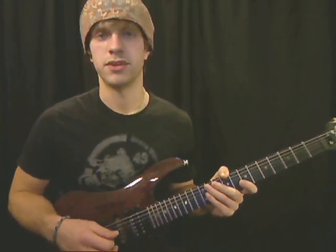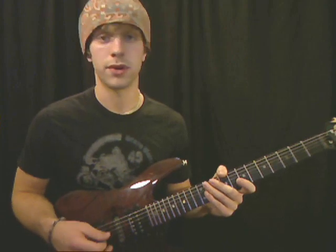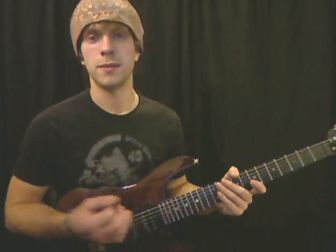So that's basically just a simple major and minor arpeggio. You can play them anywhere on the neck. I hope it helps and gets you started with what arpeggios are.